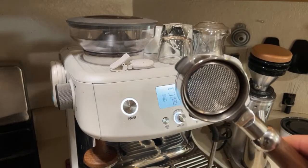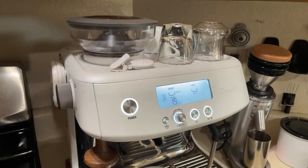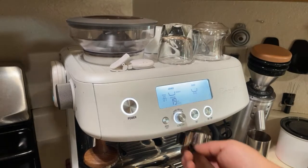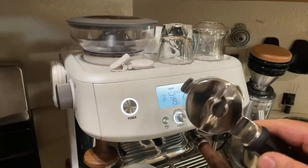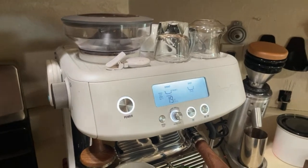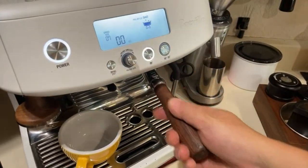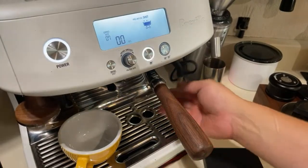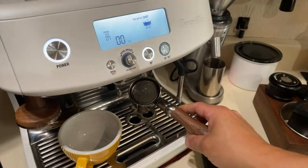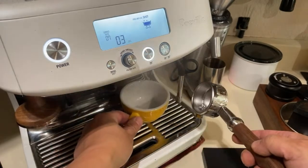How many people actually use a bottomless portafilter? Personally, when I'm making regular coffee at home, I just use a spouted — it's less messy. Unless you're going to dial it in just right, otherwise you're gonna get a pretty crappy shot. I'm just gonna heat up my cups here.